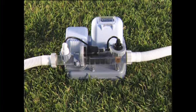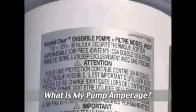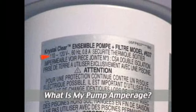If you are adding accessories, you can check the total amperage by adding the amps per accessory. On the side of the filter tower, you will find the amperage on the silver label.